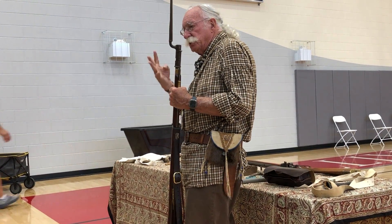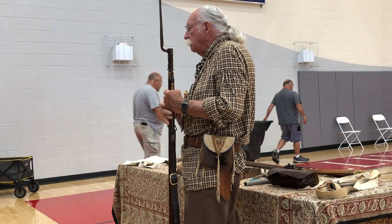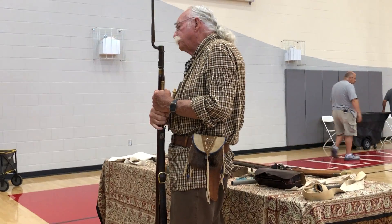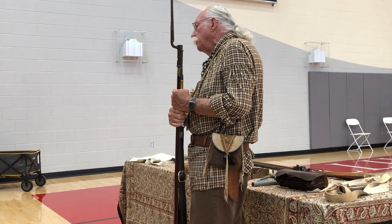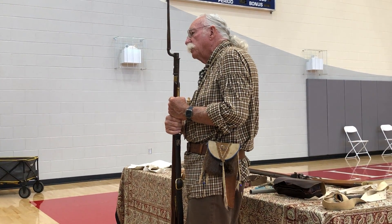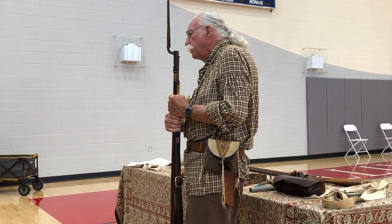The British were trained to shoot this thing four times a minute. You'll find out when I talk about your rifle that you can't load a rifle four times a minute — every 15 seconds. It just takes much longer. I'll show you the steps in a little while.